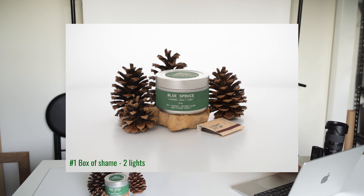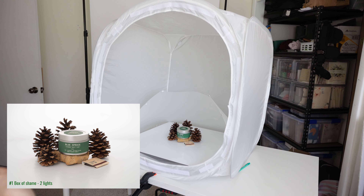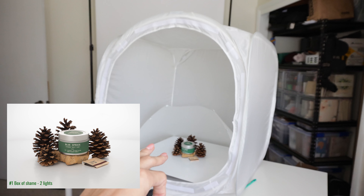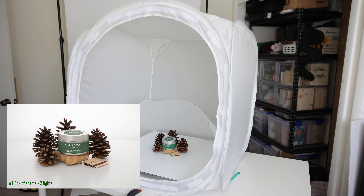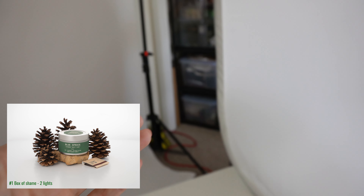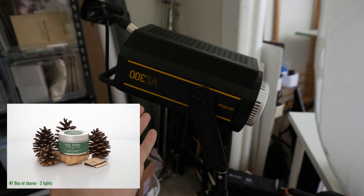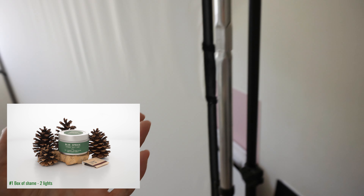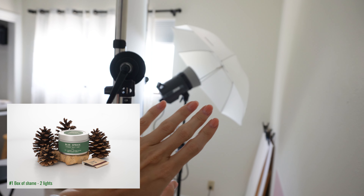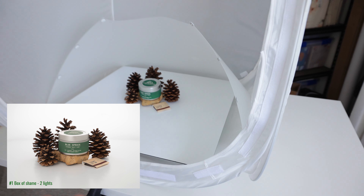First up, we have the box of shame. It's a two-light setup. This setup utilizes the box of shame, which I already had set up for another shoot — so not necessarily where I would begin with lighting this, but it's an option worth pointing out. We have the box of shame with an extra layer of diffusion. We have a constant video light in the back — a Godox VL300 — illuminating the background. And then we have the strobe illuminating the product. I have a linked video talking about this setup with the strobe, diffusion, and scrim.